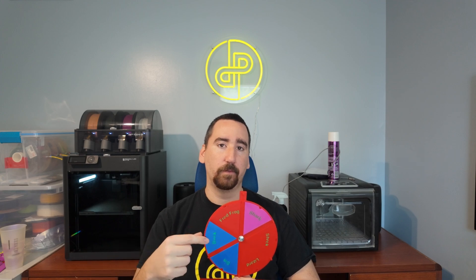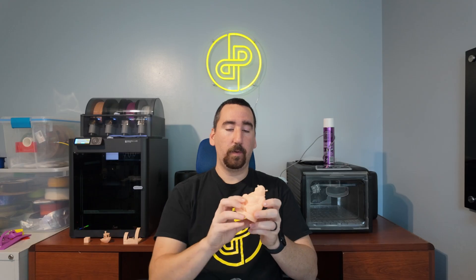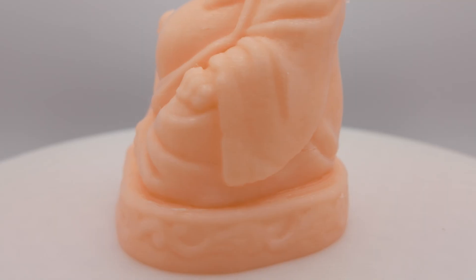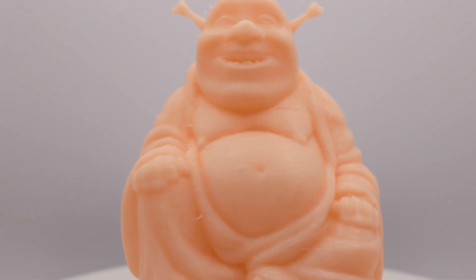Welcome to the mystery round, where we spin the wheel to find a fun model to print out of this filament. If you have any suggestions for future models, feel free to leave the links in the comments and I'll throw one on the wheel. We landed on Shrek — a flesh-colored Shrek Buddha. Don't we all just need one of those in our life? Half Shrek, half Buddha. Totally awesome.